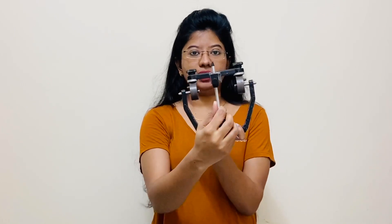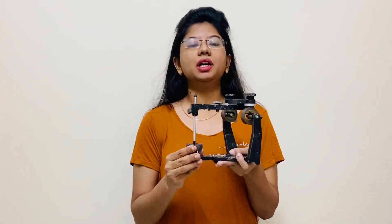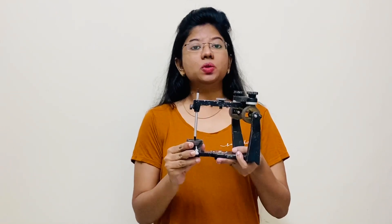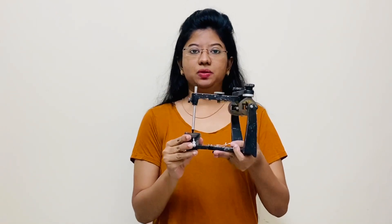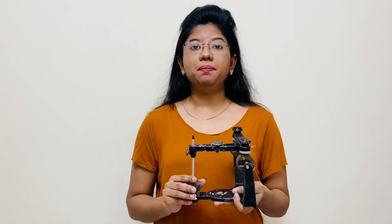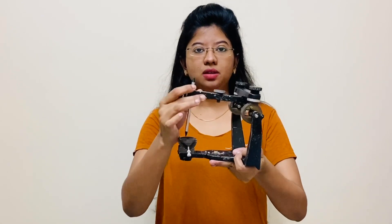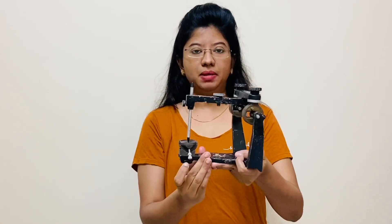We will start with this articulator. It is a semi-adjustable articulator — the Hanau Wideview H2 semi-adjustable articulator. I will be explaining you different parts one by one. In this articulator you can see there is a moving assembly and a stable part.